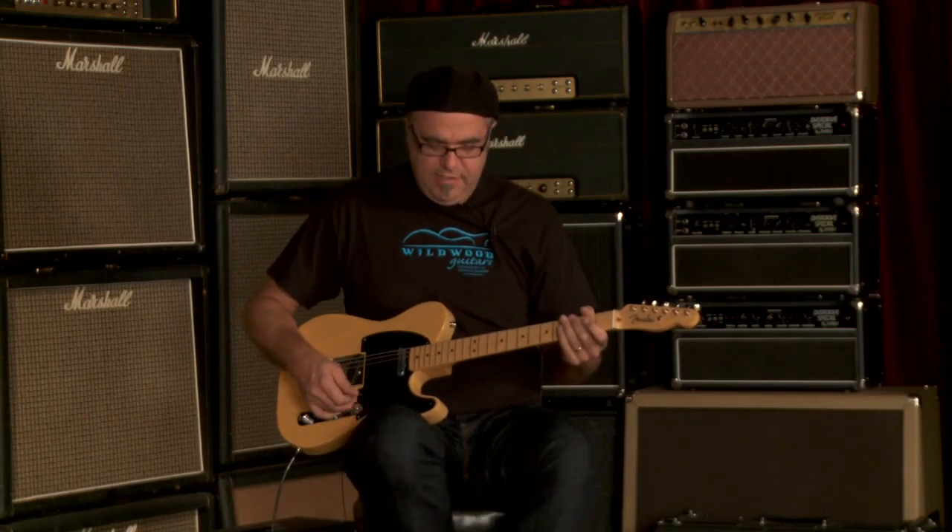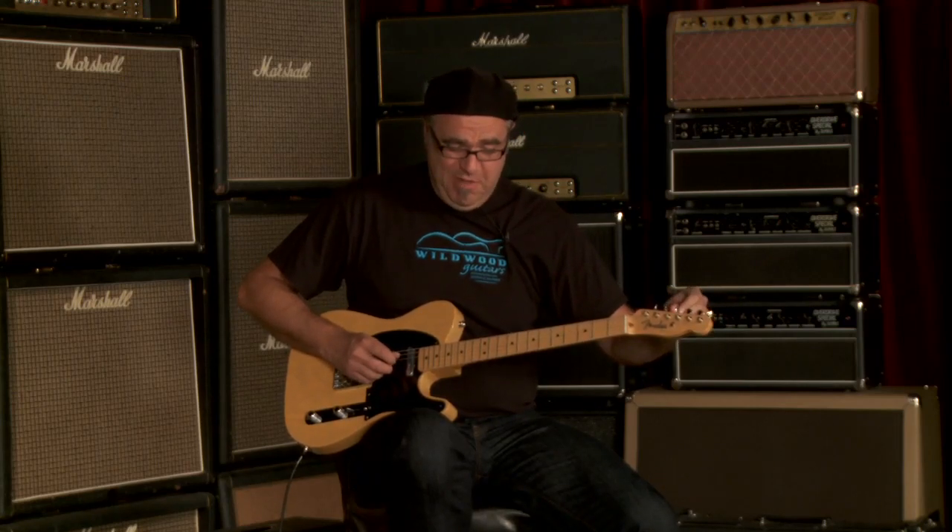Sounds wicked and butane — butane meaning incendiary in my terminology. I like that kind of talk. Let's go to neck pickup all by itself.